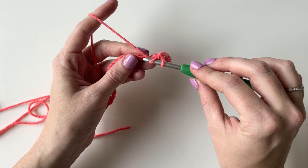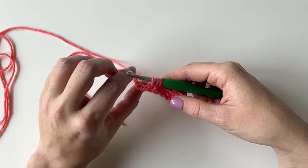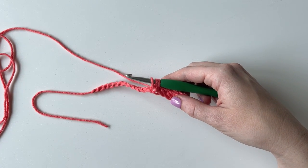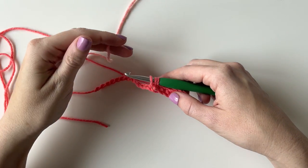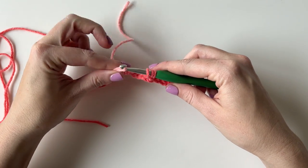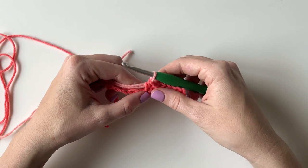I am going to work one half double crochet into each of the first 6 chains. Then I am going to pause on the 6th stitch when I still have 3 loops on my hook, and I am going to pull through with a new color. I am going to start with pulling through with the lighter pink color. In order to get the gingham look, this lighter pink color is going to be carried through on every row.